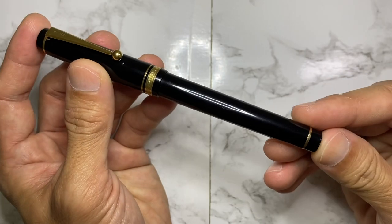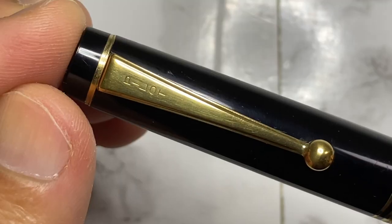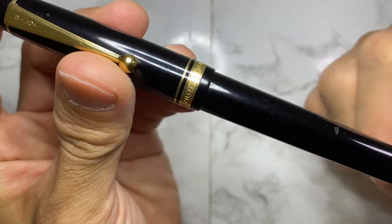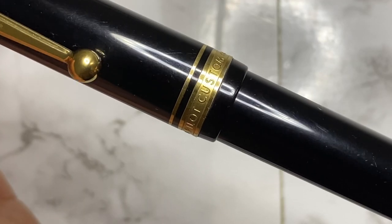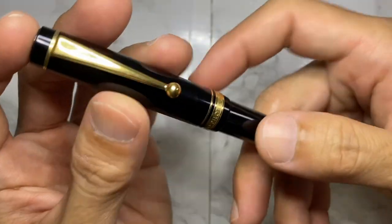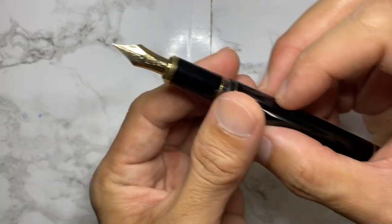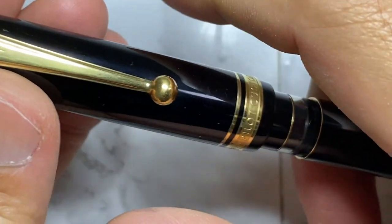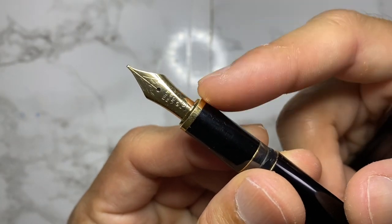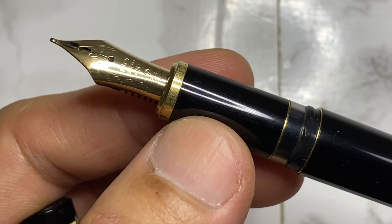It is flat-ended on the finials, we have the Pilot ball clip, gold trimmings on the cap band. It says 'Pilot Custom' with a bit of scroll work — simple scroll — and then 'Made in Japan.' This is not a screw cap but a snap cap. Uncapping reveals what I believe to be a Pilot number 10 nib with old stamping.